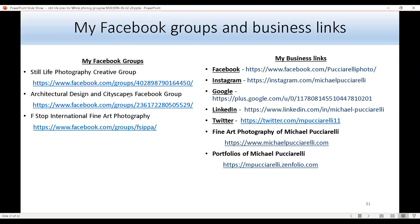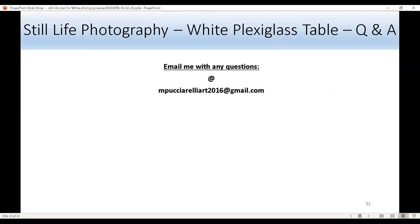These are all my Facebook groups — a drawing group with a few new members each day, a marketing and design group — plus my business LinkedIn, Twitter, Instagram, personal website, and portfolio. If you have any questions about my photography, the white Plexiglas table, or anything I do, feel free to email me at mpucciarelliart2016@gmail.com. Thank you for letting me do this presentation.